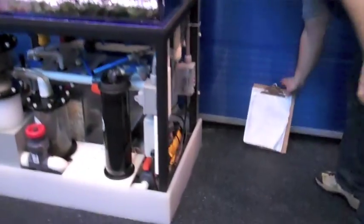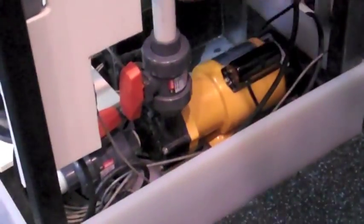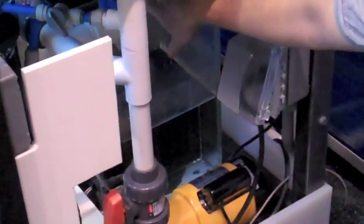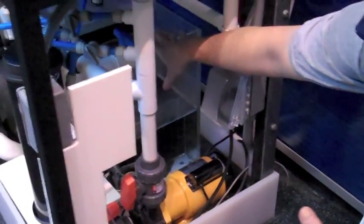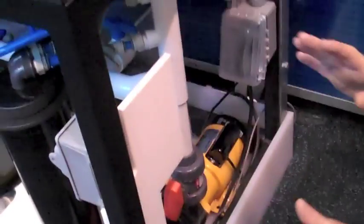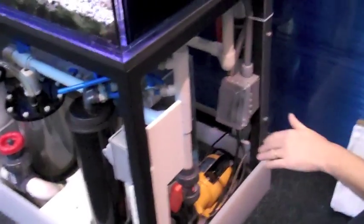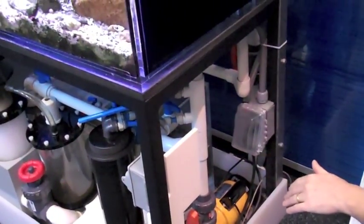We'll start out with the pump. The main pump is pulling water from this acrylic sump here — which is called the sump. The pump pulls the water from the sump and sends it through all the different filtration components. It either loops back to the sump, or it goes to the exhibit and then overflows back to the sump again.